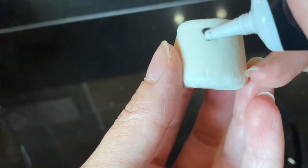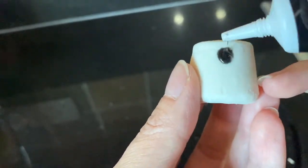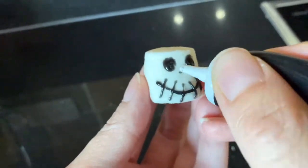These skeleton sticks are made using cake pop sticks, marshmallows, black icing from a tube, and already made-up white chocolate coated pretzels. I chose to make up the faces first using icing and waited for them to set a bit — I did add them to the fridge to do this.